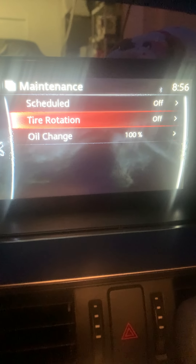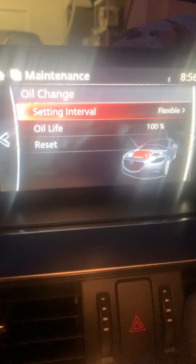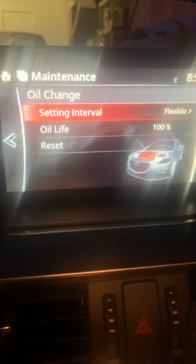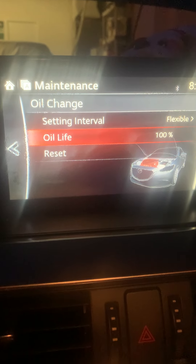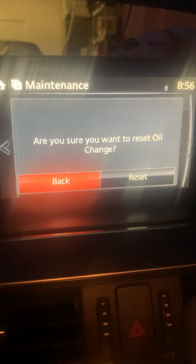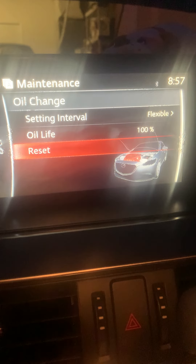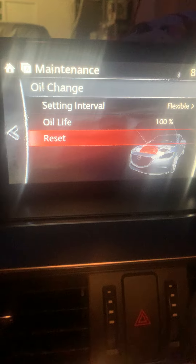Go two more times to the right on the knob down to Oil Change, push down on the knob. It's going to ask you what you want to do — go two more times to the right, hit Reset. It's going to ask you again, one more turn to the right, push down, and it's reset.